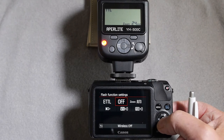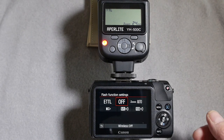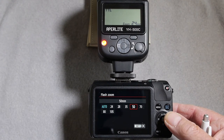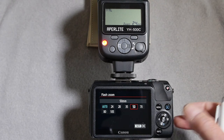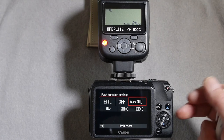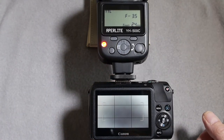If you try to set the flash master mode by turning wireless on, the menu reverts it to off — it cannot be set. Similarly with zoom, the flash unit supports auto zoom but doesn't allow you to preset a zoom from within the camera menu. However, if you change the zoom on the camera, the flash responds by changing the position of its zoom head.